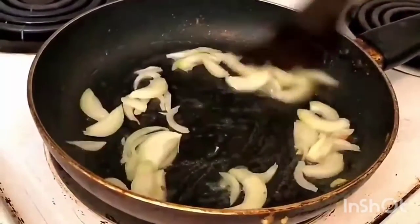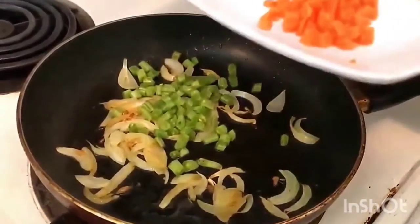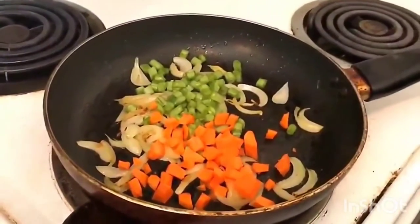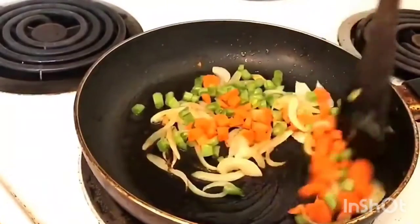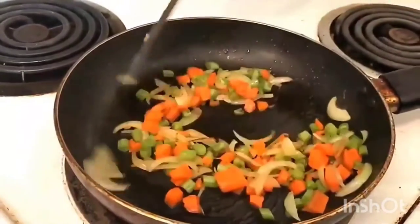Now we will add green beans and carrots. If you have rice, carrot, or green beans, there is a taste to the dish.